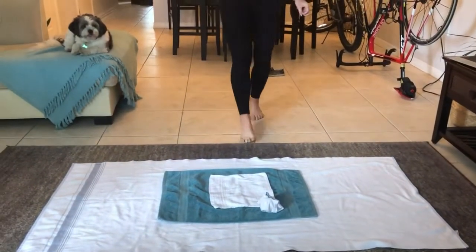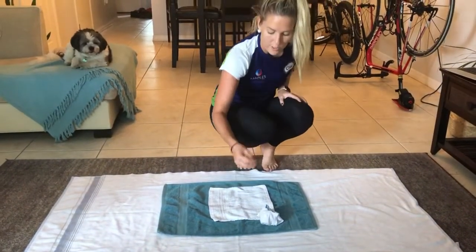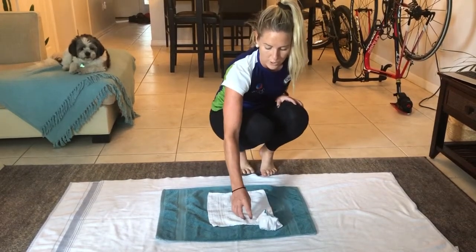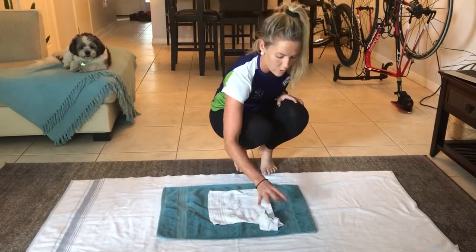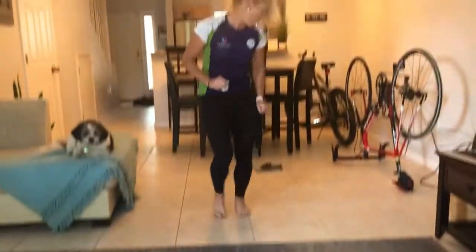Okay, so this one's half on, half off. You're always going to get the lowest score if it's in between two towels. So right now I have two points rather than three points, so I have a total of five points.